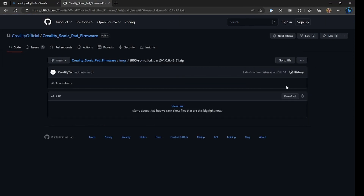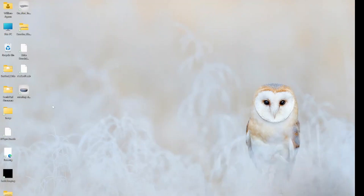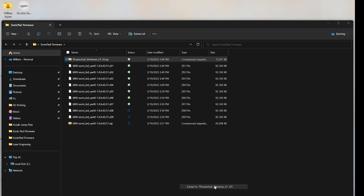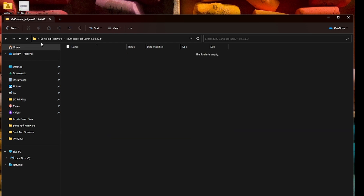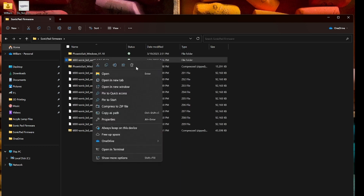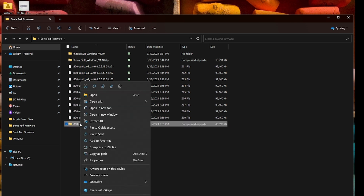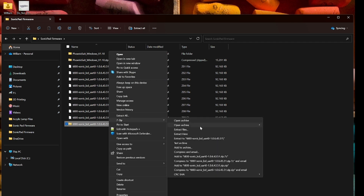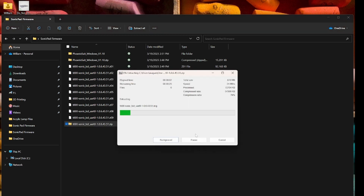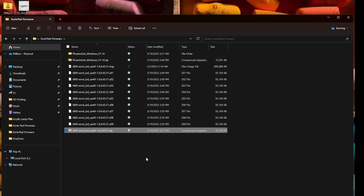Once we have everything downloaded, we're going to open up the folder we created and extract the Phoenix Suite executables — I'm going to do that here with 7-zip. Next, we're going to extract the firmware image. For some reason it got cut off on screen, but you need to choose to show more options. That'll give you the old-style Windows 10 right-click menu. Choose 7-zip and just extract the firmware image file directly to the folder that you created.